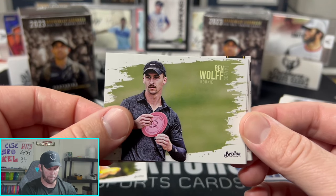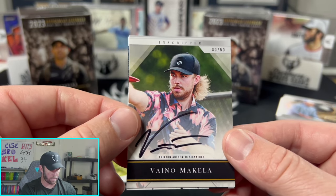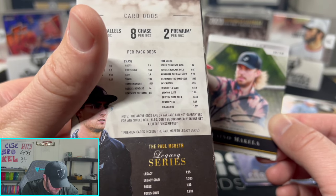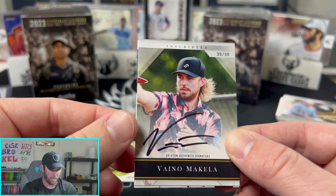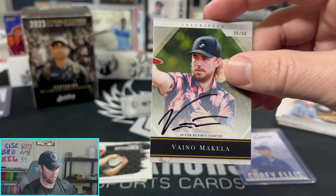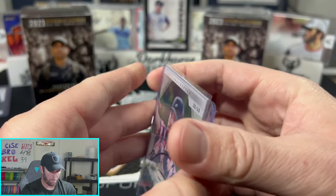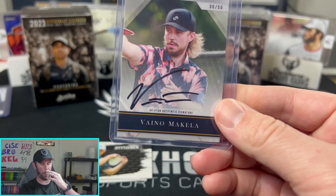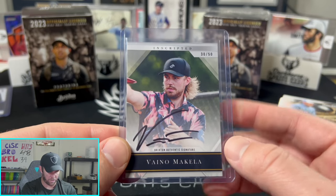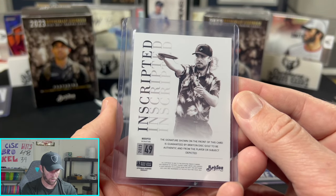Ben Wolf rookie base card, Connor O'Reilly — and we got a second auto in this box! The Scripted auto, numbered out of 50, of Vinnea Makela — out of 33 packs odds, so this is pretty rare. Vinnea has a really sick signature too. Probably one of the most popular European players outside of Kristin Tattar. Very cool card — Brixton Authentic Signature, 30 out of 50 on the Scripted.